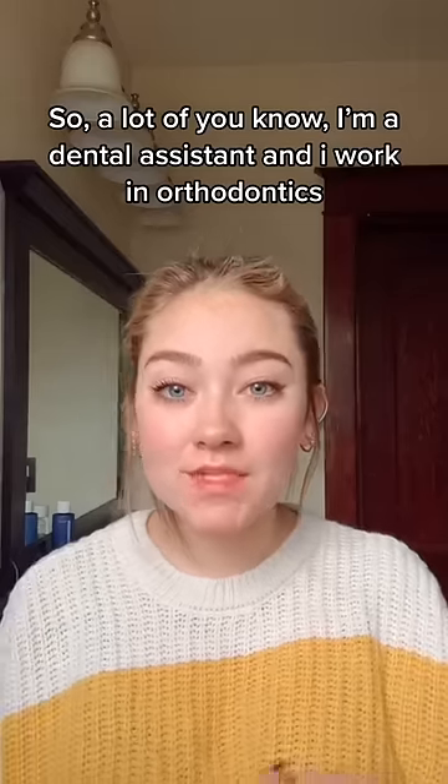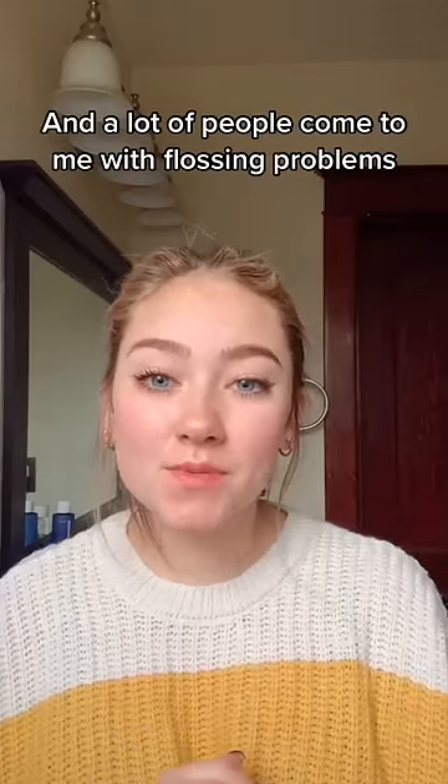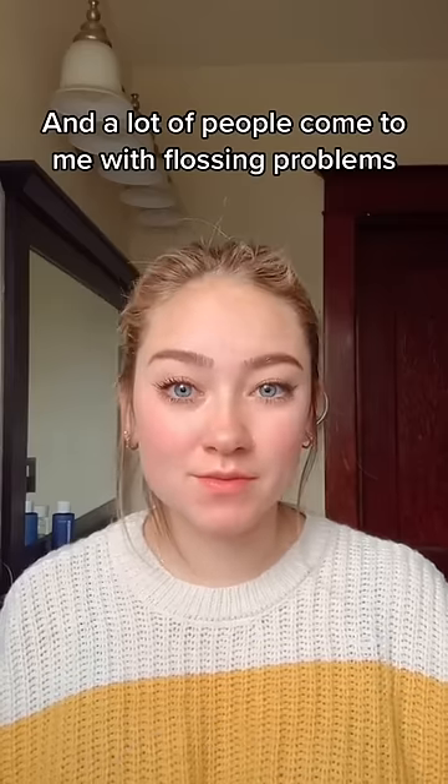A lot of you know I'm a dental assistant. I work in orthodontics, and a lot of people come to me with flossing problems.